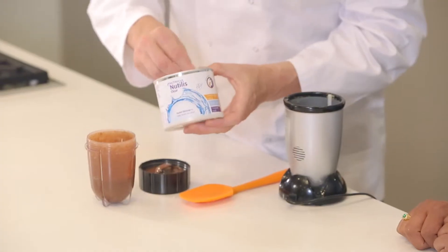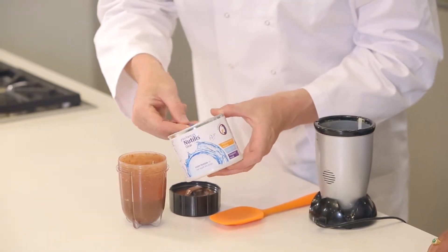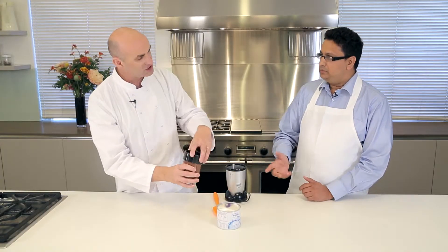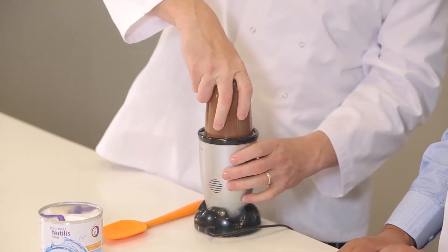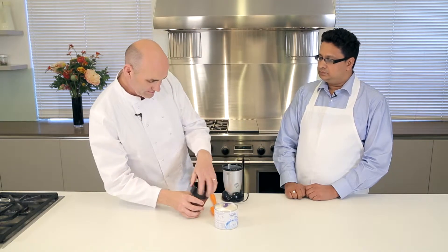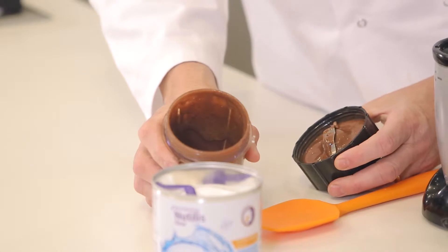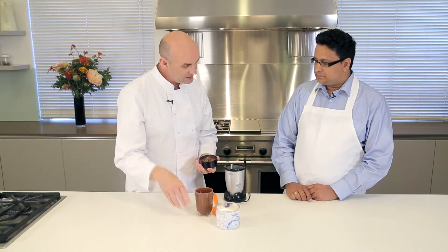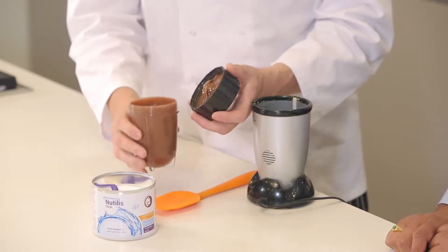When we take this off, we're going to put two scoops of Nucleus Clear Powder into there. You can see the powder is in the bottom — we're going to put it back on the blender and blend it smooth to let the powder dissolve in. That's come up really lovely, it's got slightly thicker as well. We're going to leave that to stand for 90 seconds. It'll start to thicken up and then we'll use it as the base of the mixture.